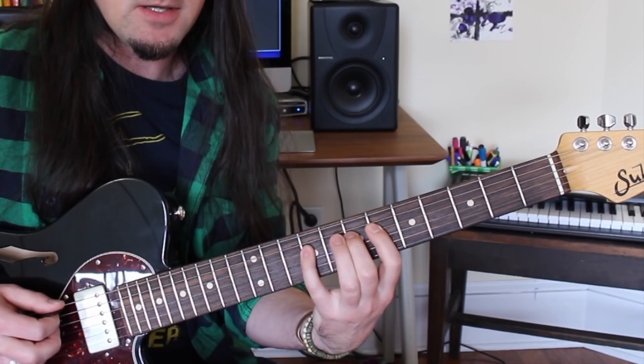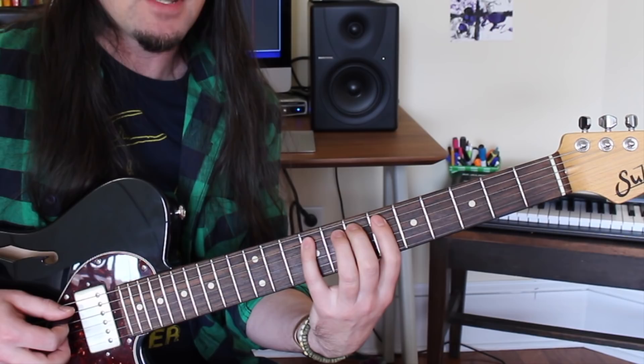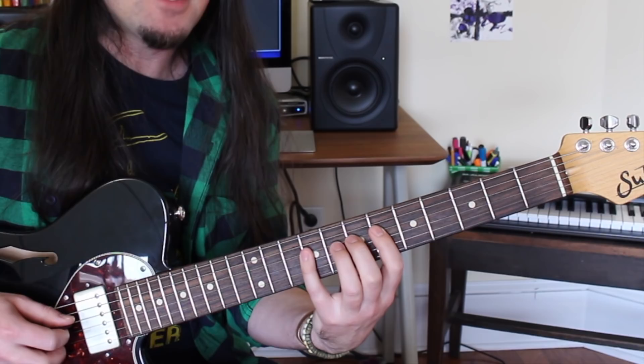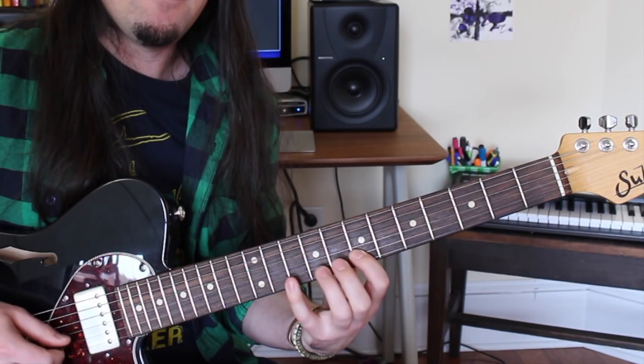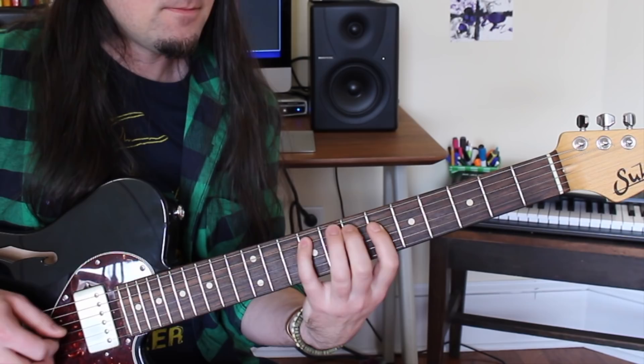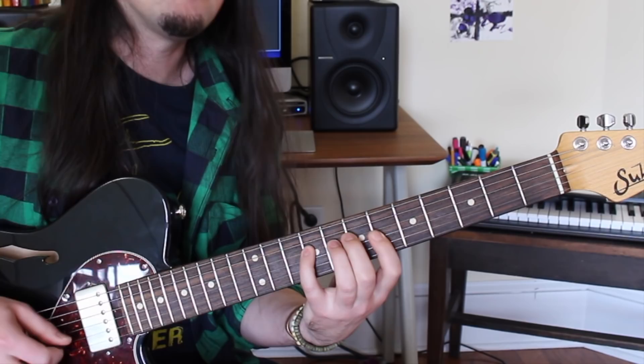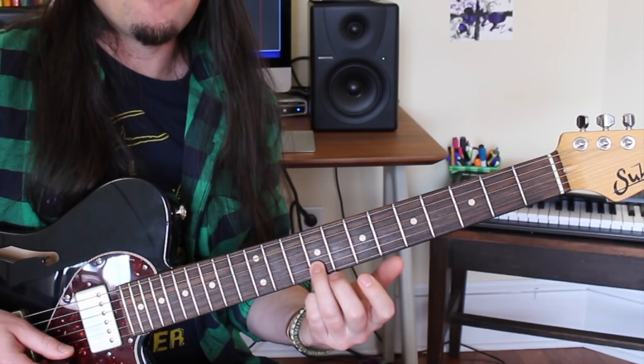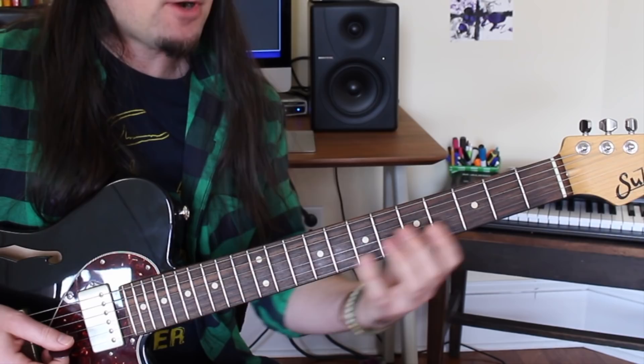After this, you start that same sequencing concept from the A string instead: three notes on the A, six on the D, three on the G. Then start the same concept from the D string: three on the D, six on the G, and three on the B. I ended the lick on the 9th fret B string, which is that G-sharp note — the major seven of A — to really drive home that major seven Lydian tonality.